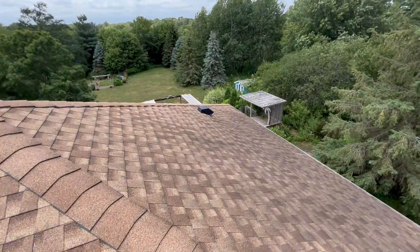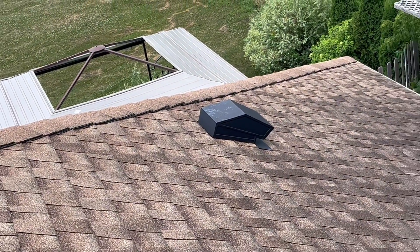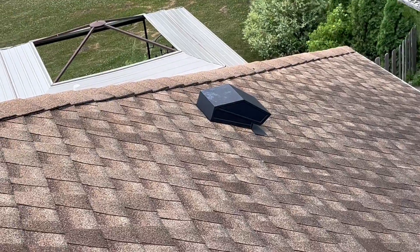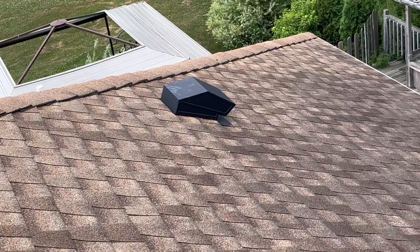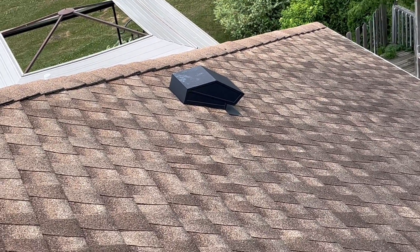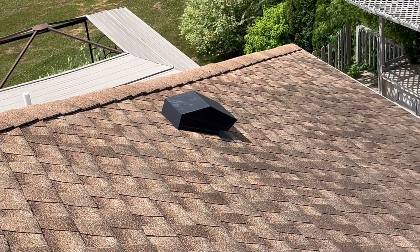Over here, this black vent — it's a kitchen vent. 99% of the time they're always black and shaped like that. Bathroom vents are just like that but smaller — they're 4 inch. Bathroom vents are always black, covering bathroom fans, bathroom exhausts, and washing and dryer machines.